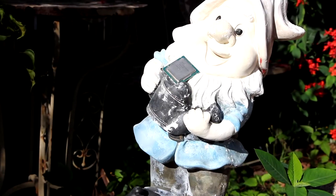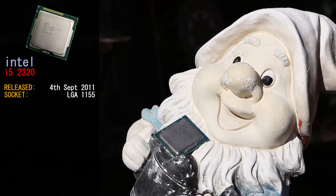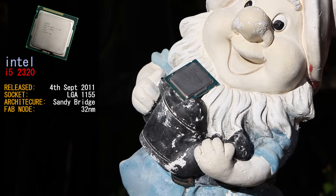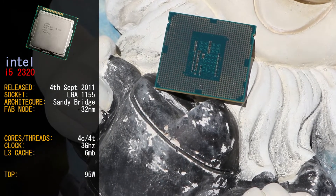This is our Intel i5-2320. This i5 was released on the 4th of September 2011 for the LGA-1155 platform. This CPU is based on the Sandy Bridge 32nm architecture. The i5-2320 is a 4-core, 4-thread CPU clocked at 3GHz with 6MB of L3 cache. It can consume up to 95W according to its TDP.